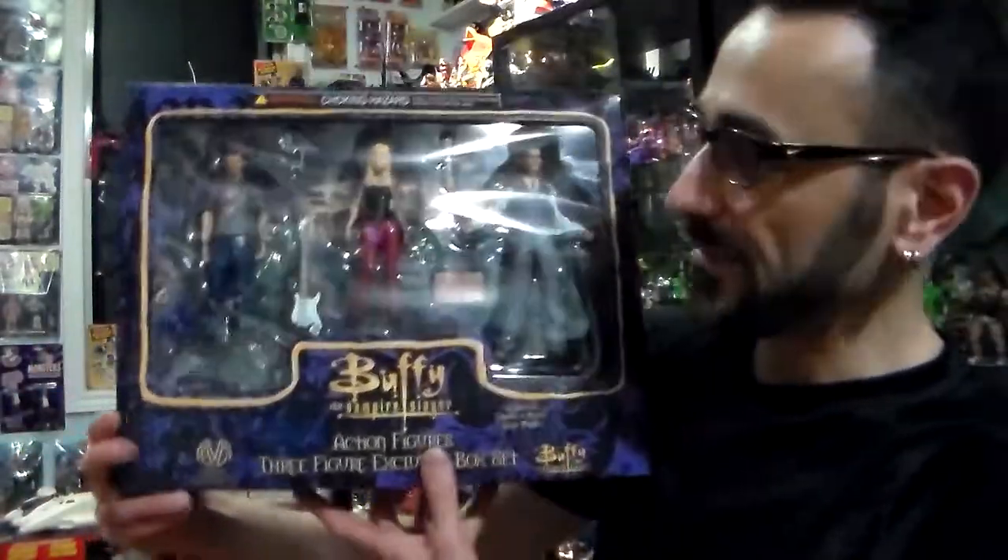Hello my Buffy peeps, guess what I have — Series 2! The year came out in 2000, box set number 2 from Series 2. Series 1 of Buffy, Series 2 of Buffy came out in 2000. This is what's called a 3-pack, and it comes out exclusively only at shows — More Action Collectibles at shows. That's the only way to get it.